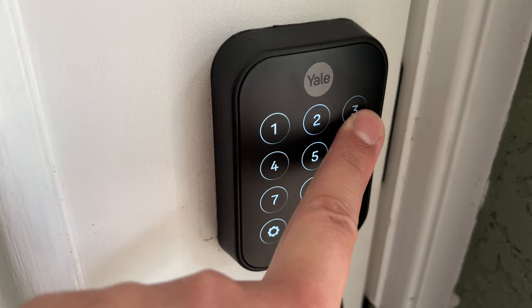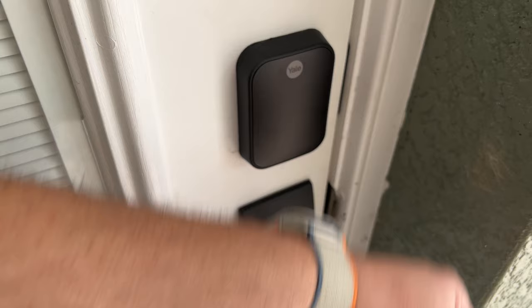I love having a numeric keypad, especially when you have kids who may not have their own devices or physical keys — it makes it easy for them to get in and out. If for some reason you don't have your iPhone or your Apple Watch is charging inside, it works great with Home Key on both Apple Watch and iPhone. You can also unlock it with the Yale app or the Home app.